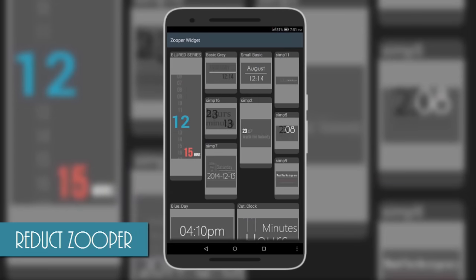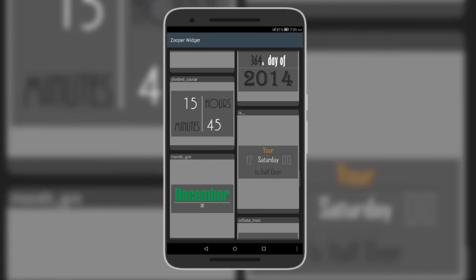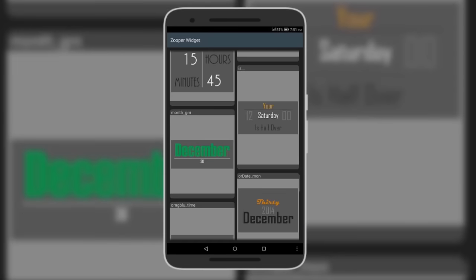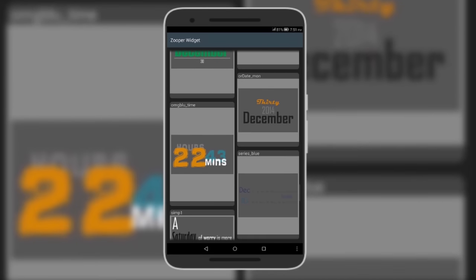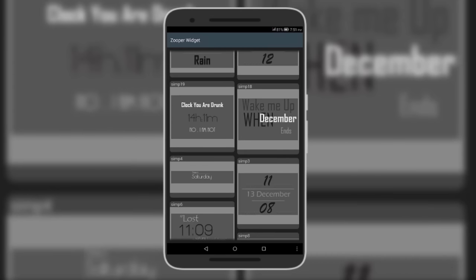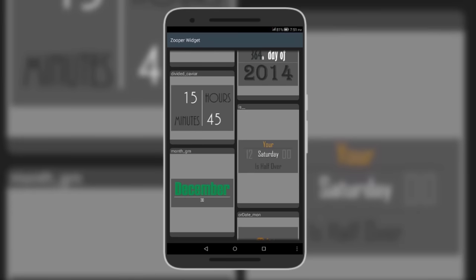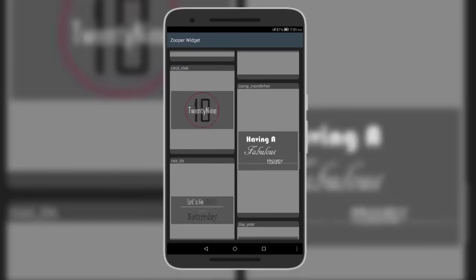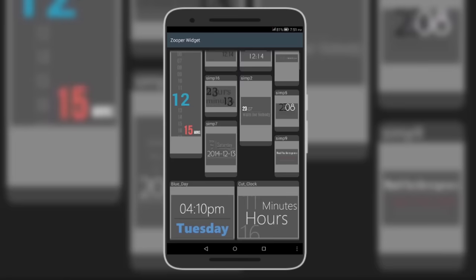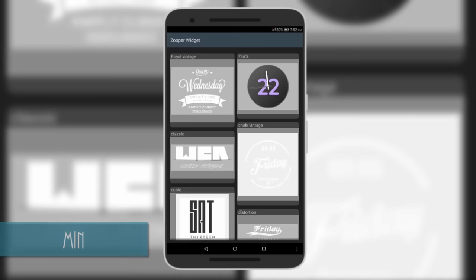Moving on is the Reduct Super Skin, which comes with minimal but quite unique widgets. Some widgets feature short phrases combined with the time and date — things like 'Wake me up when December ends,' 'You're drunk,' and 'Your Saturday is half over.' This is the coolest part of the widget, making your home screen look lively. It's also a free super skin, so do check it out.